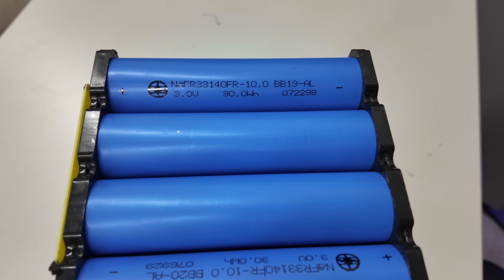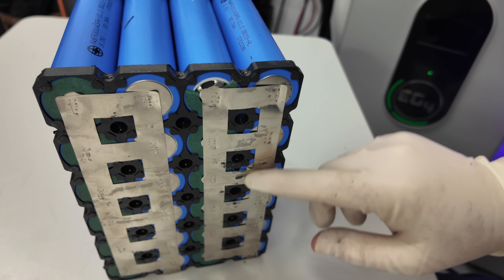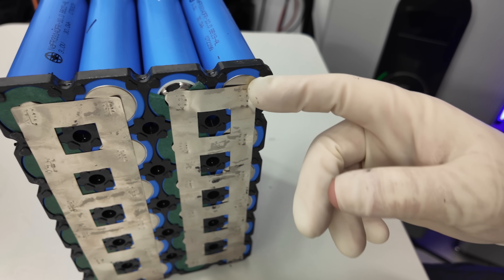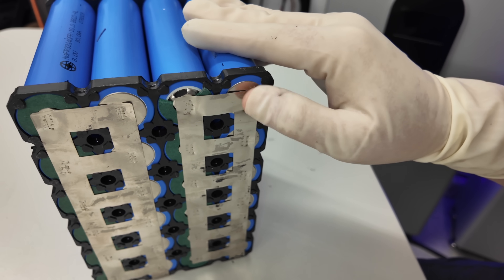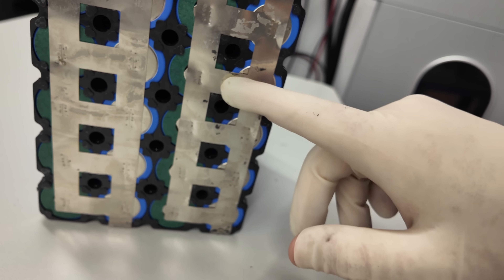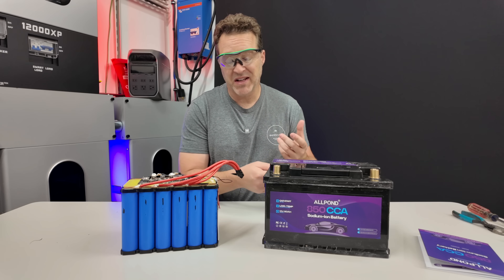Looking at the bottom, you can see how they tack-welded everything together. Some of the welds look like they're on there well, but others look like they weren't on very strong. It just doesn't seem like it's as good as it could have been.